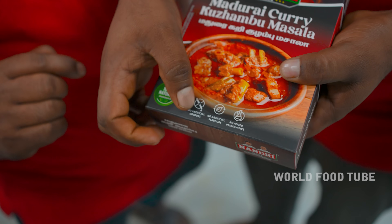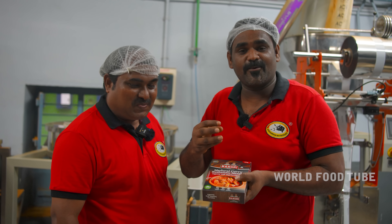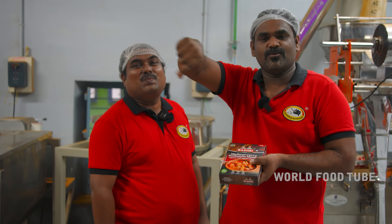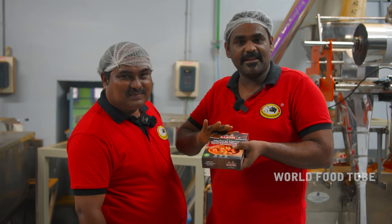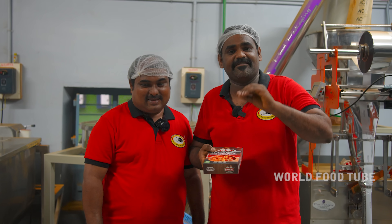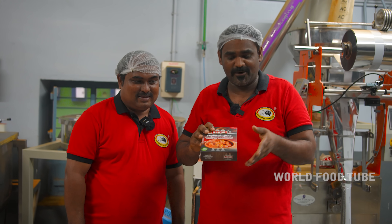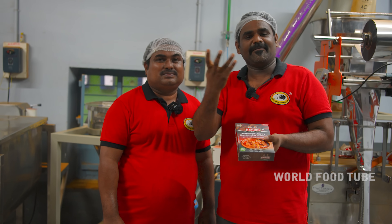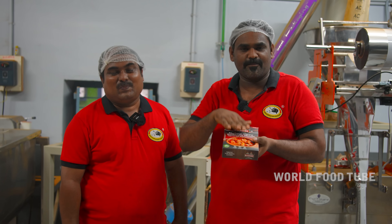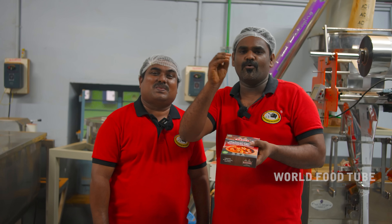No artificial colour. No artificial flavour. No added preservative. There is a chemical solution — that is the preservative. If you use that chemical, you can use this powder. Your sauce is a good recipe. You'll have a good recipe and you'll cook the recipe.